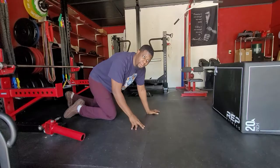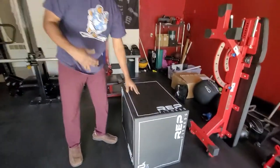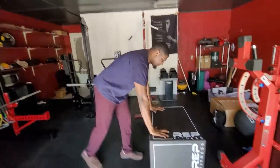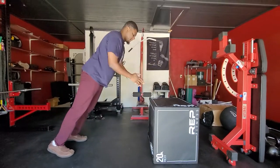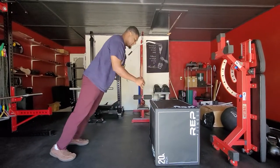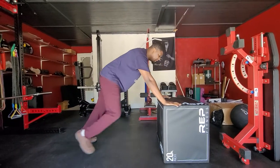Now if this is really hard for you, what you can do is find an object like a plyo box or a bench and do it off that. So it'll look like this. And that's an easier variation to do the plyo push-ups. Alright, we'll see you next week.